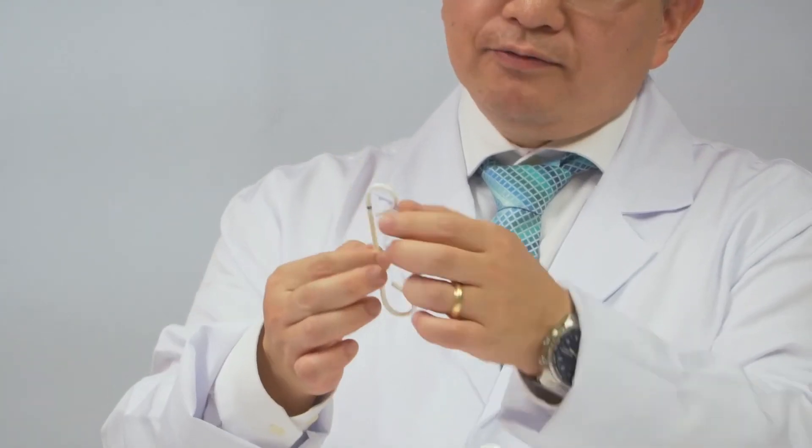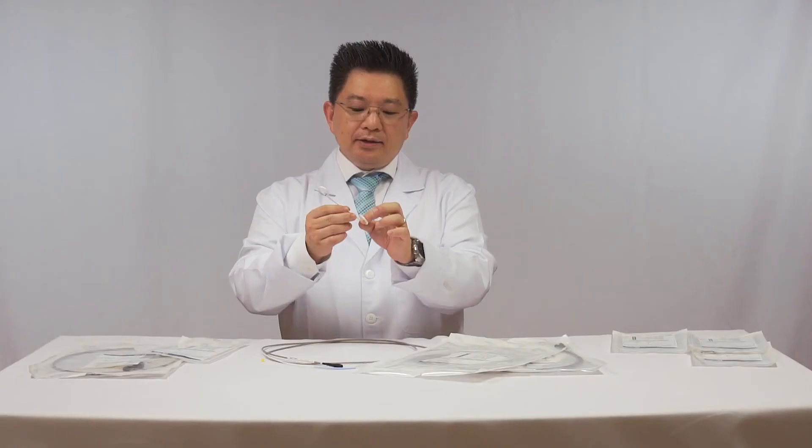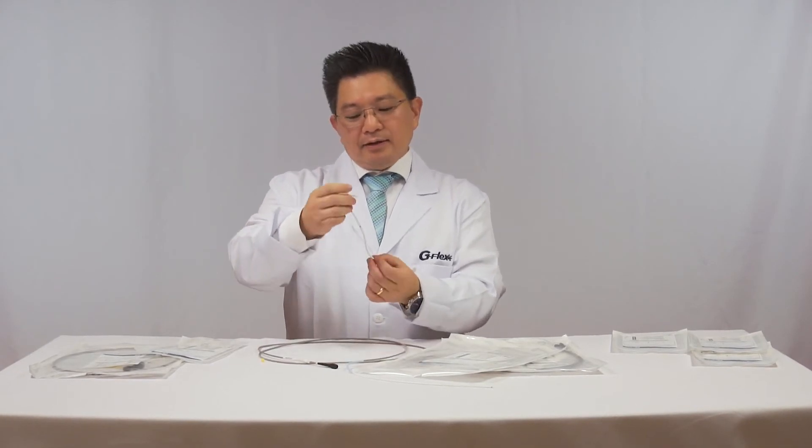It's very useful when you have a big sphincterotomy. There is no way to anchor conventional plastic stents in that situation. It's very useful in situations like after lithotripsy and large sphincterotomy.